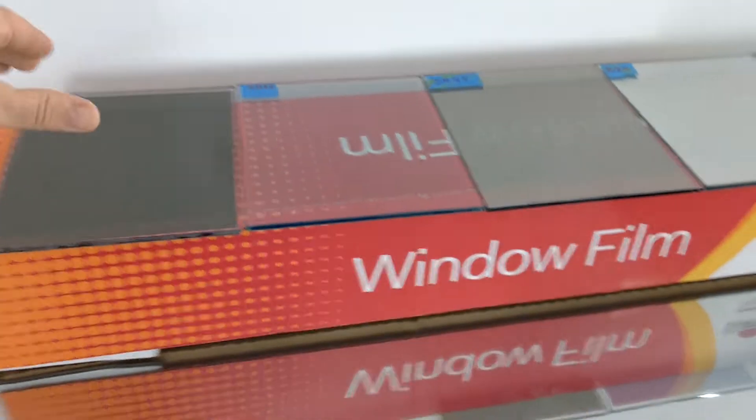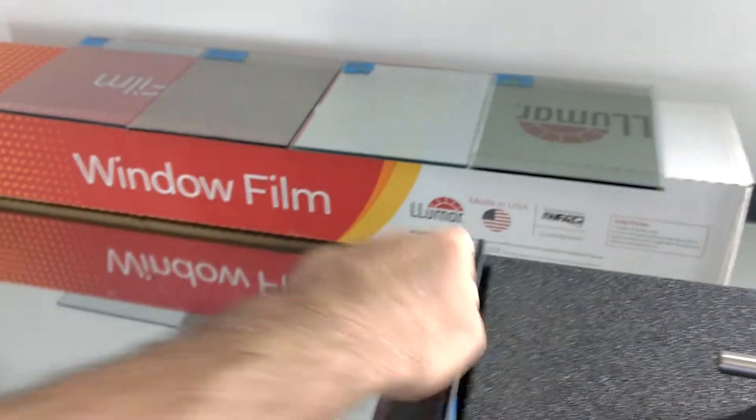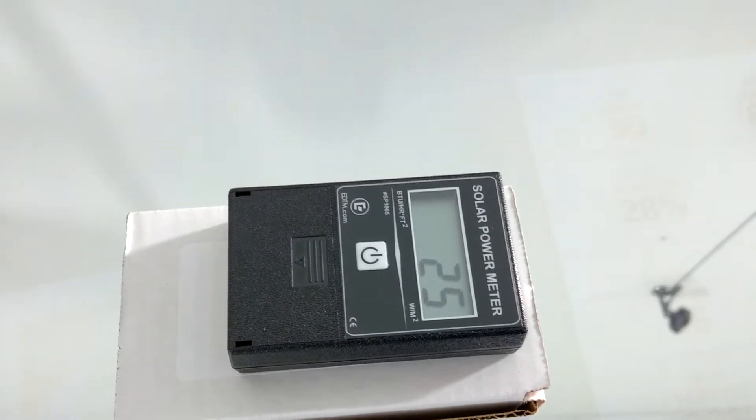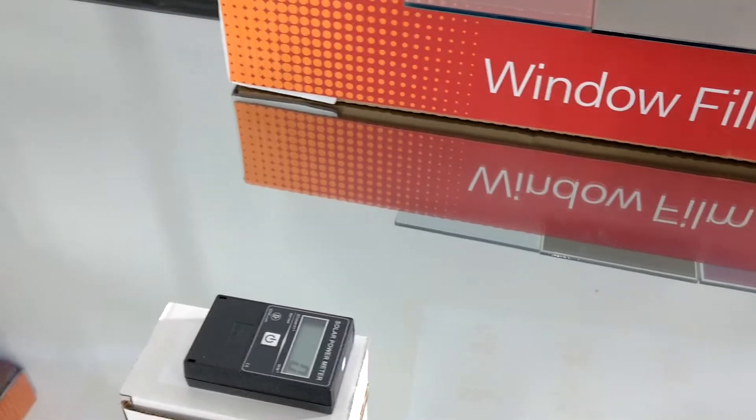Now, what happens when we put our Lumar DL5 Limo Tint on? It brings it down to 25. So you're going to notice a huge difference when you do the DL5 on your windows.